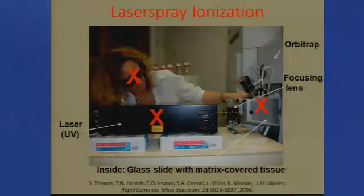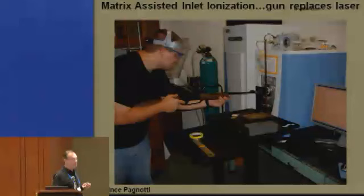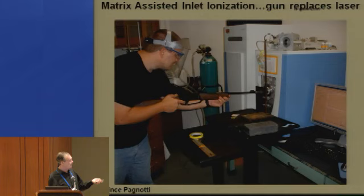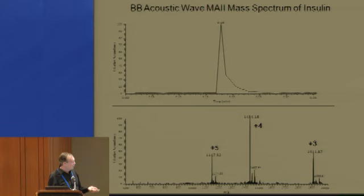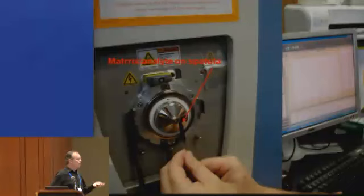You can replace the laser with a gun. Those of you who prefer shooting guns in your laboratory — this is Vince Pignotti — we have a metal plate, and yesterday somebody was talking about a hammer. If you hit something with a hammer you could make ions and see them by mass spectra. On the other side of the plate is the matrix with the analyte, and by firing the BB gun — there's a thing that catches the BB and he has a shield on so it's not too dangerous — we get a spectrum. The shock wave knocks off the material and you get the spectrum of insulin.